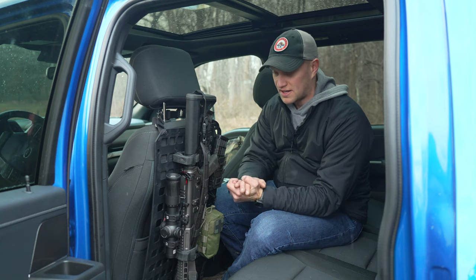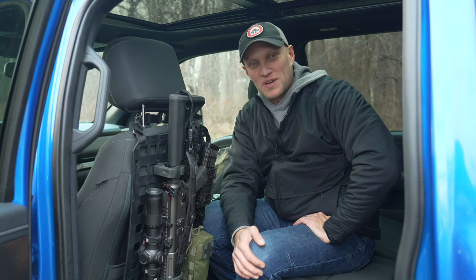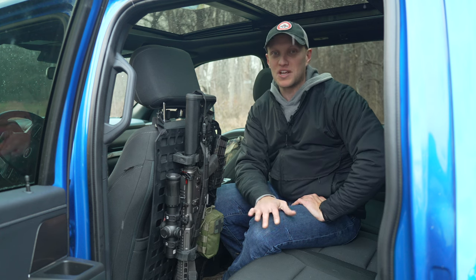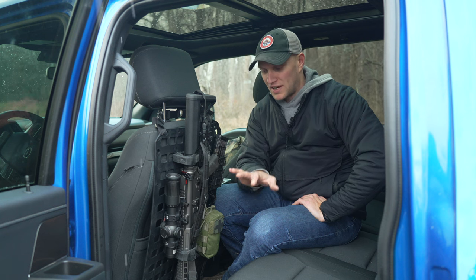The old-school rifle racks — like you'd see someone put in the back window — I had one once in an S10. They were crappy. You could place your rifle in there, but chances are if you hit some bumps, it would fall out. With this one, that will not happen.